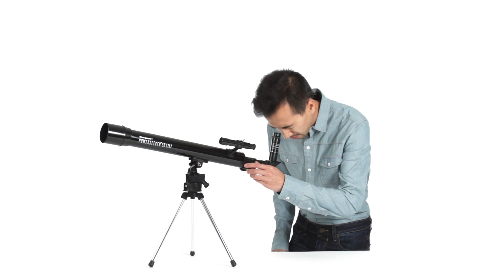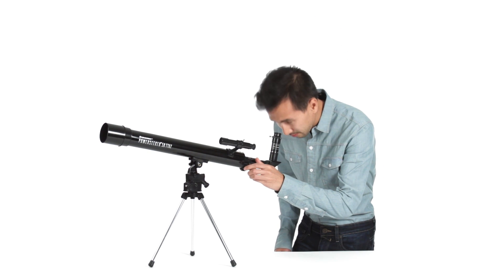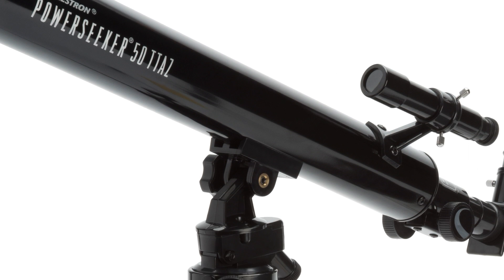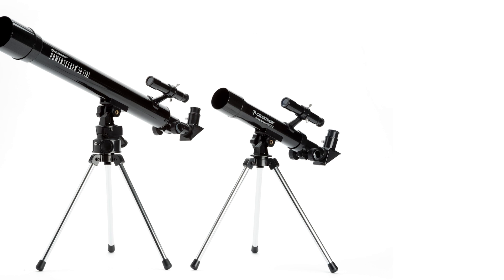Attach the included magnifying eyepiece holder and your PowerSeeker provides correctly-oriented images so you can view landscapes, birds, and more during the day. A built-on finderscope helps you aim at objects, while a simple alt-azimuth mount makes it easy to center your subject. Get ready for unexpected discoveries with the PowerSeeker tabletop telescope.